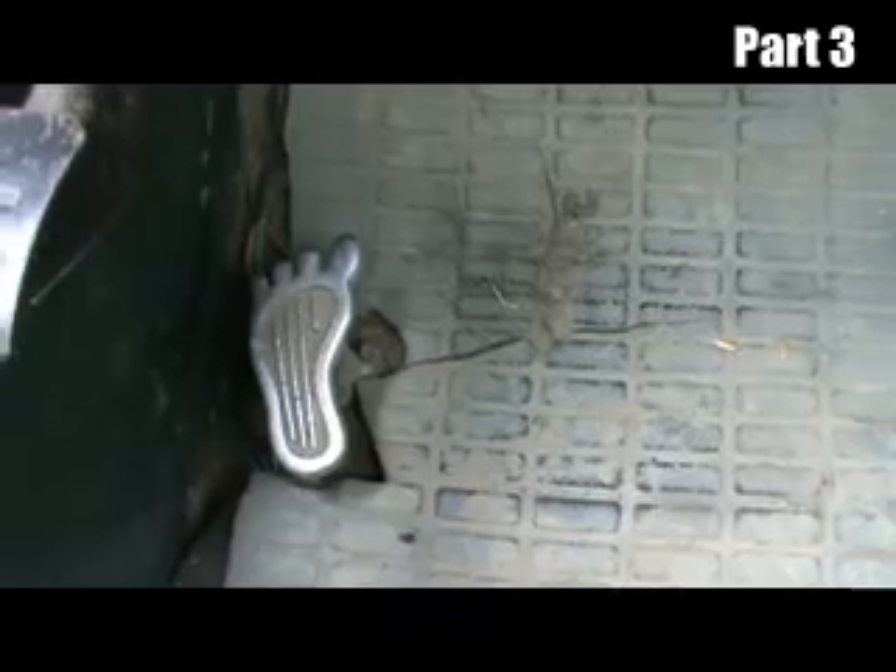Footprint dimmer switch sold me. I've seen that — I was like, done deal. It's mine. I'll take it.